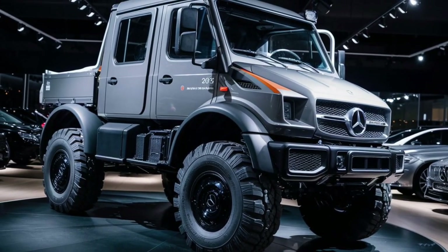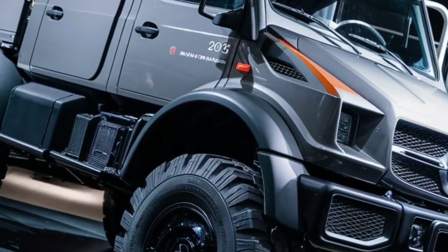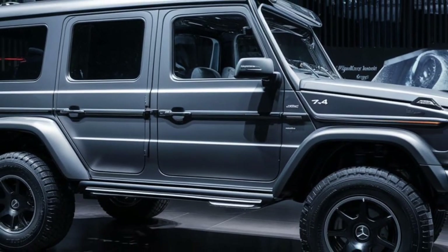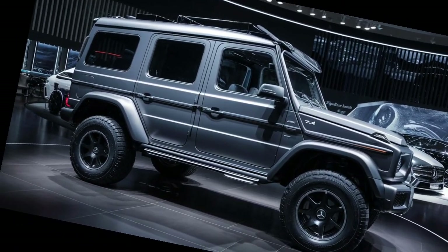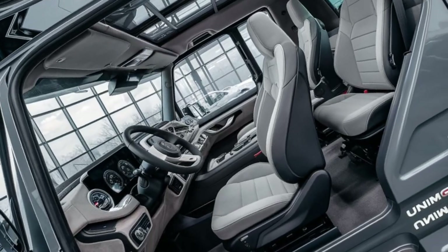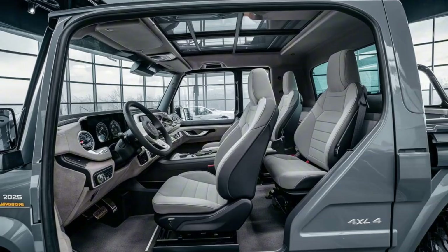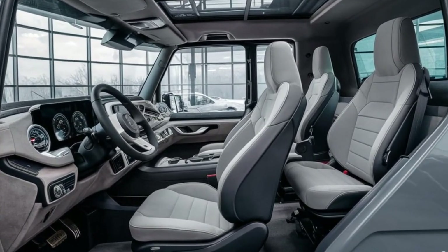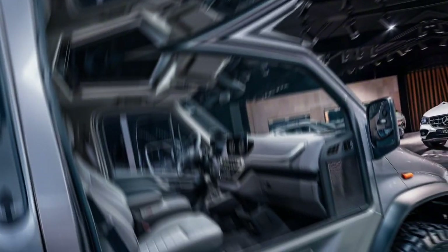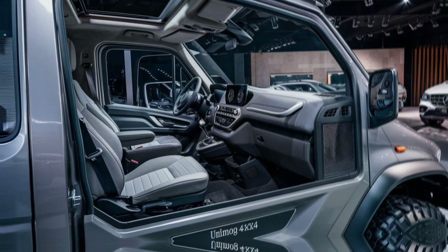At the heart of the Unimog is its impressive 4x4 drivetrain, which provides unparalleled traction and stability, enabling it to navigate through muddy fields, rocky terrains, deserts, snow-covered landscapes and more. One of the defining characteristics of the Unimog is its portal axles. These axles are mounted above the wheel hub, providing exceptional ground clearance without the need for larger tires. This unique feature allows the vehicle to overcome obstacles such as rocks and tree roots that would halt most other vehicles. The portal axle design also reduces stress on the drivetrain components by optimizing the torque distribution, which contributes to its long-lasting reliability.